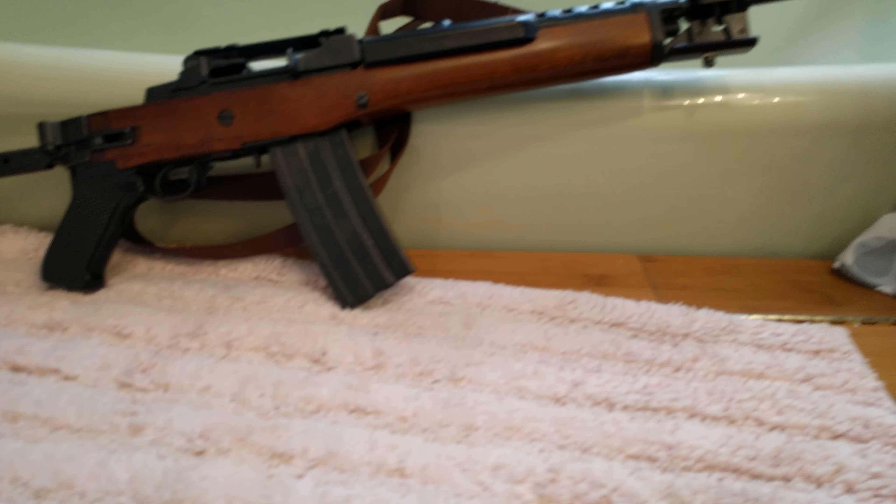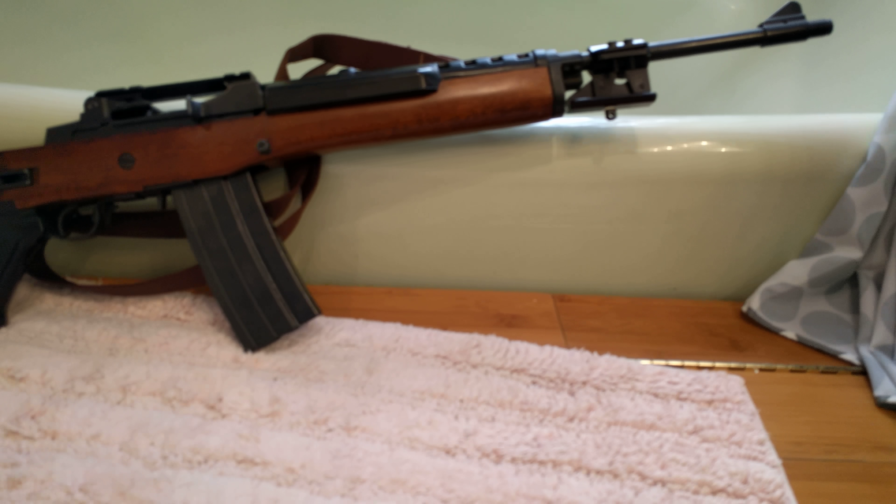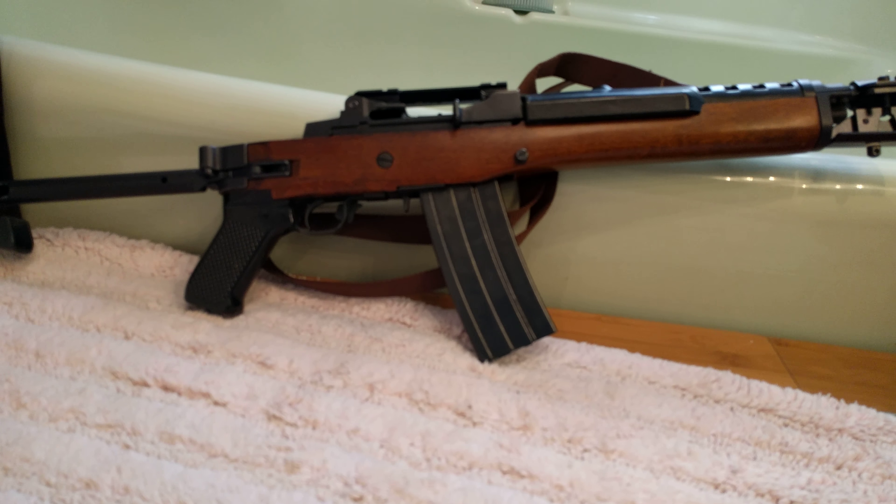Here's the reason why I always visit my local gun shop — you just never know what you're gonna find.